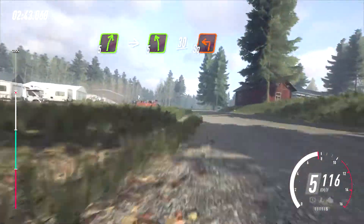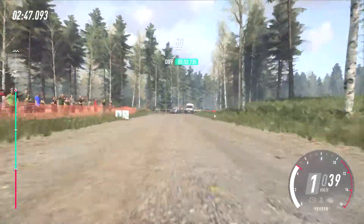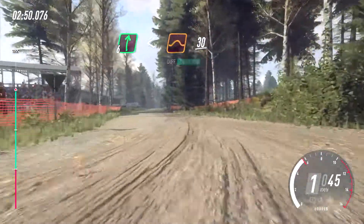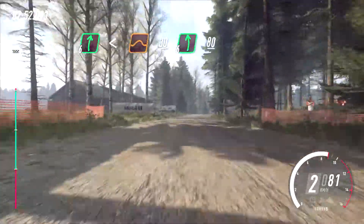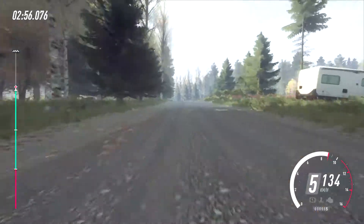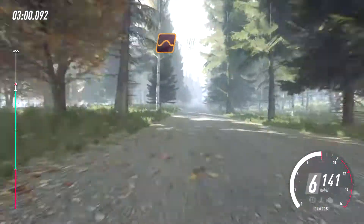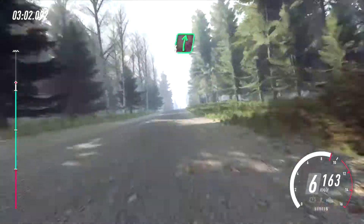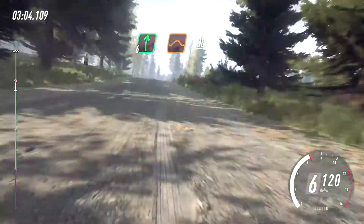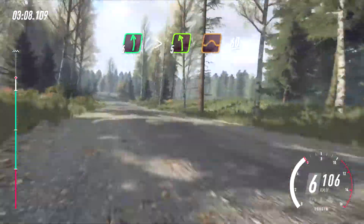50, flat right, opens of a jump, 30, flat left of a crest long, 80, keep middle of a jump, 100, flat right of a jump, 30, cut, 6 left long, tightens, 5 of a jump, 60.